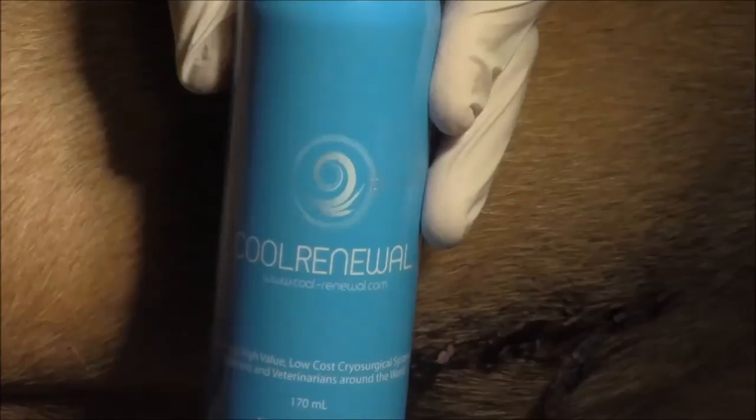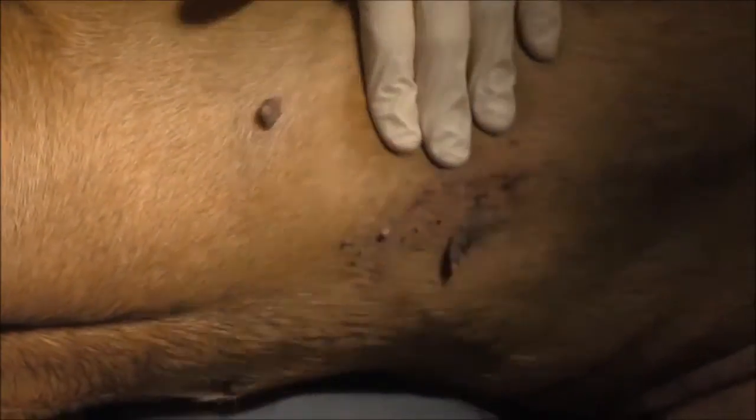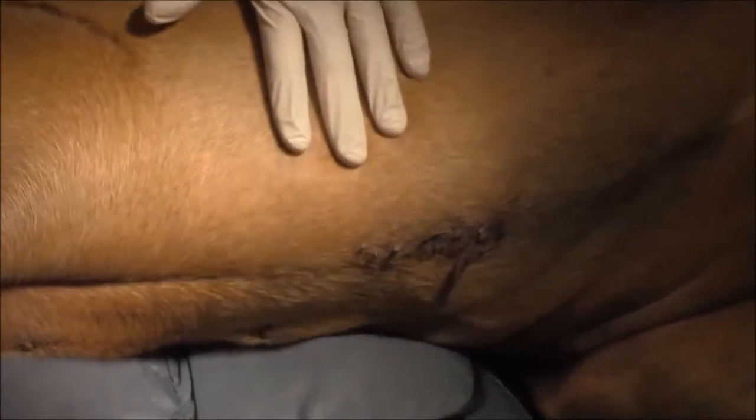You can see it here — it's a cryosurgery product. It's cryosurgery in a can; that's the best way I can describe it. Generally I've done cryosurgery with liquid nitrogen, and this presents a much easier way to get something done really quickly.